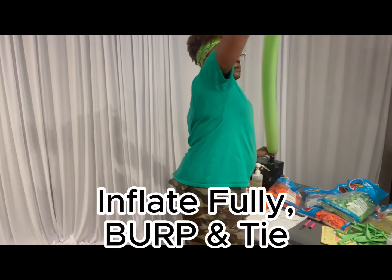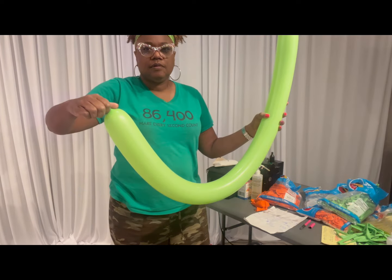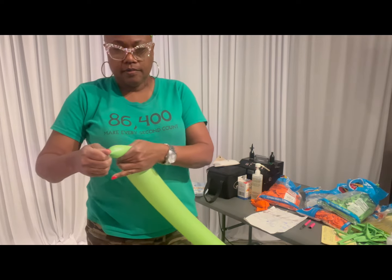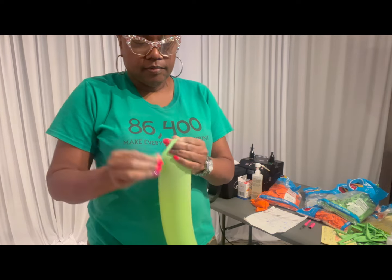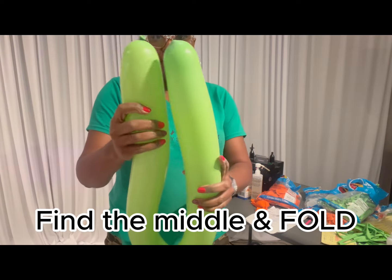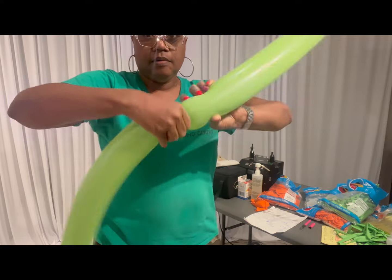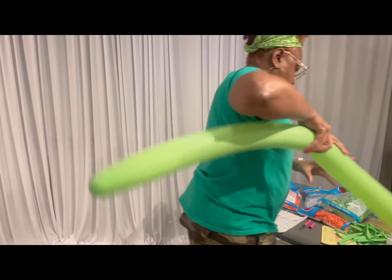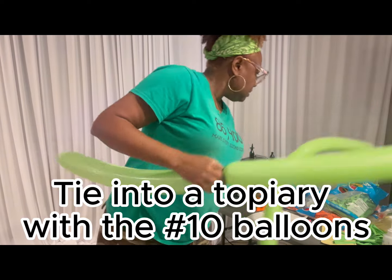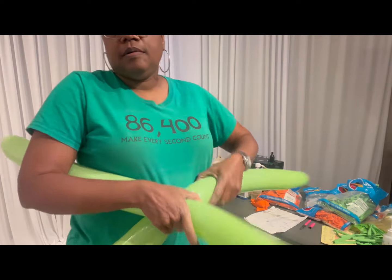Fully inflate the balloon and then burp it — meaning release some of the air — to make it a little soft and pliable because I'm going to twist it. I fold the balloon in half to find the midpoint and twist there. The other nine balloons will all twist right in the middle, and that becomes the top of the topper.